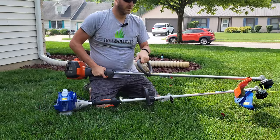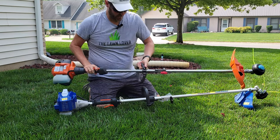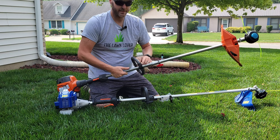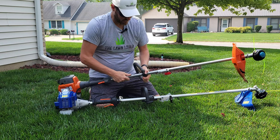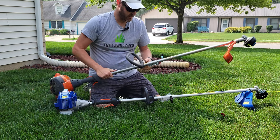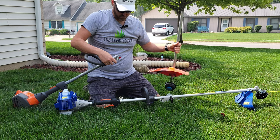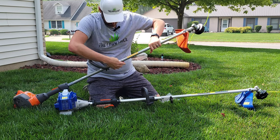As for the Husqvarna, this is a nice trimmer as well. I like the handle and how it has a quick-attach system — the handle was much easier to put together on this unit compared to the Wild Badger's four allen screws. You can loosen and move it more easily without needing an allen wrench. The combo head will also pop right off, so you can put in different heads for different tasks.